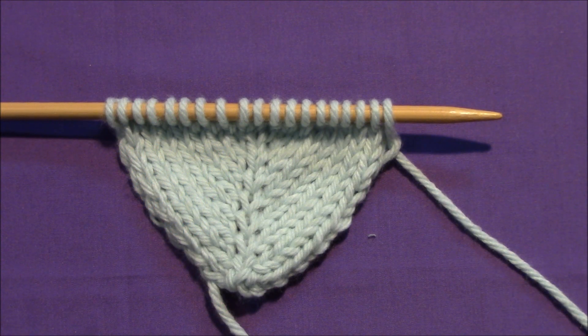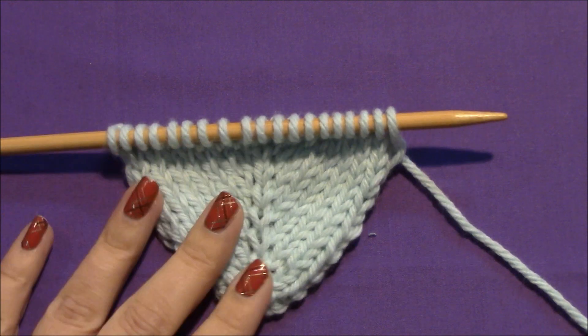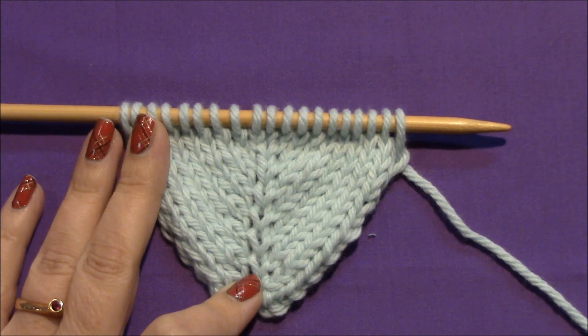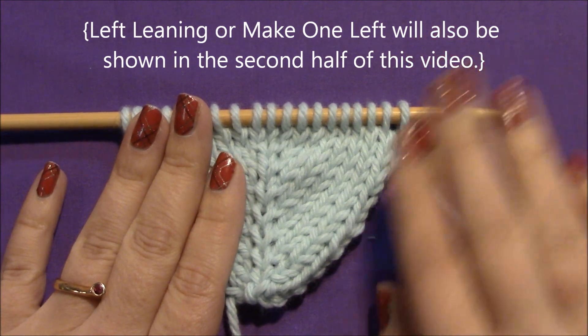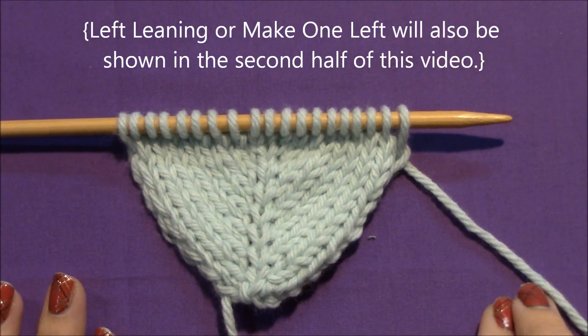Hello, this is Jessie, and welcome to the Jessie at Home Stitchipedia. In this video, I'm going to show you a right-leaning make one, or a make one right.